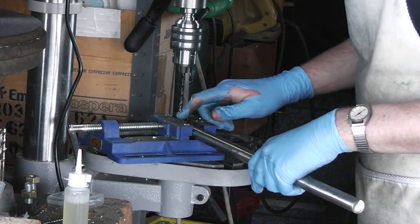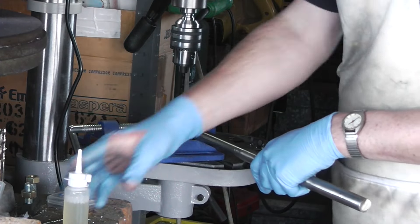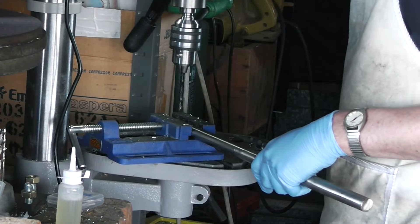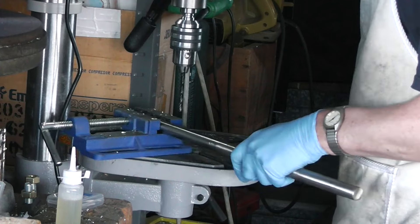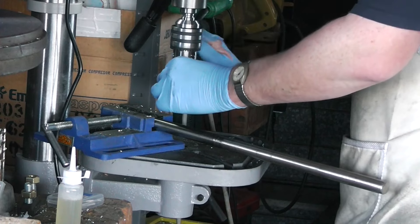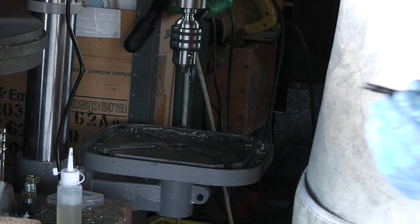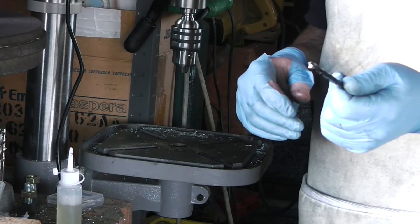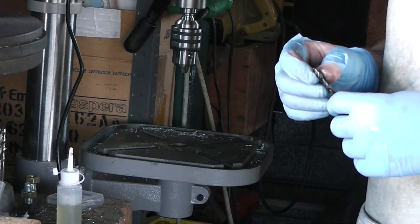It does not sound good. The 6.5mm drill bit gets all the fun jobs like drilling through steel — not like the 6mm or the 5mm bit, they just get Zamak. This has to deal with steel.